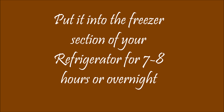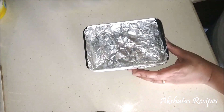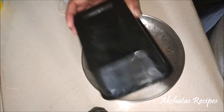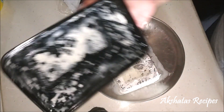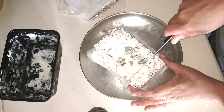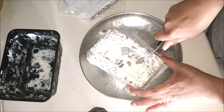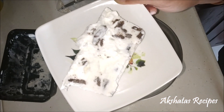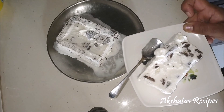Now we're going to freeze this for 7 to 8 hours or overnight. I like to freeze it for a minimum of 7 hours because then it really completely sets — but overnight is always better. After waiting patiently, the end result is just deliciousness! Now this ice cream is a little difficult to scoop out, so what I like to do is cut it into thick slices. Believe me, this ice cream is simply delicious and creamy — you can't have just one slice!